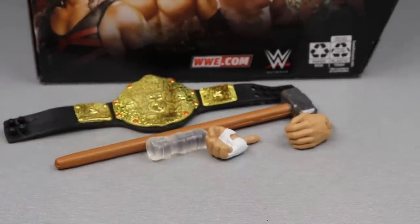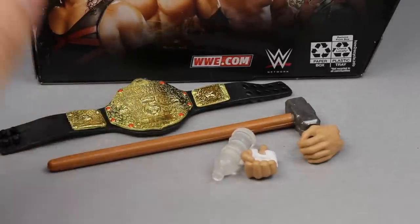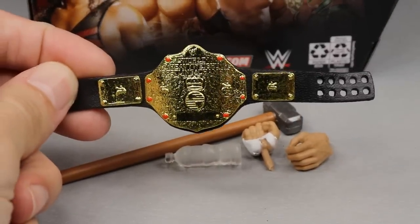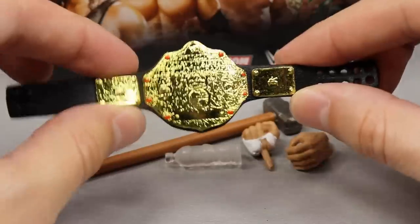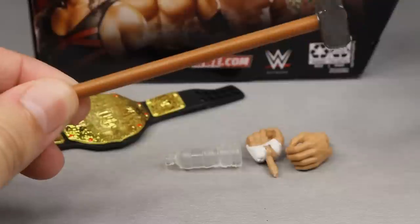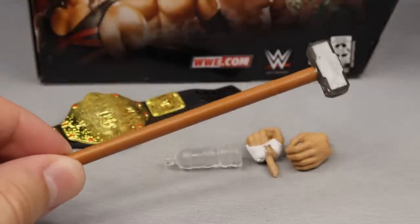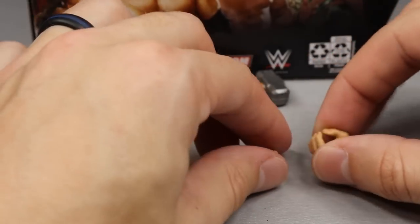With this figure, you pretty much get what Triple H was synonymous for in the early 2000s Ruthless Aggression era — water bottle, sledgehammer, and World Heavyweight Championship. That was about it: kicking everyone's ass, hitting them with a sledgehammer, drinking his water bottle, and being a badass. You get the big gold World Heavyweight Championship, which looks great. This is from his Elimination Chamber match where he hit Goldberg in the skull with the sledgehammer, so it makes sense to include the sledgehammer accessory.